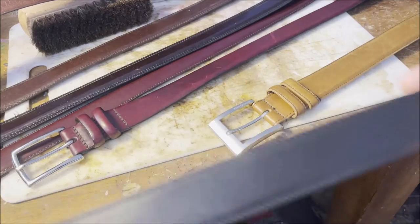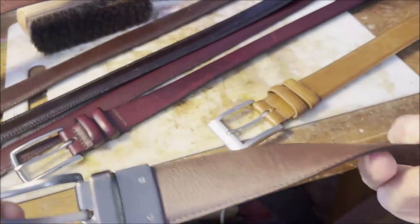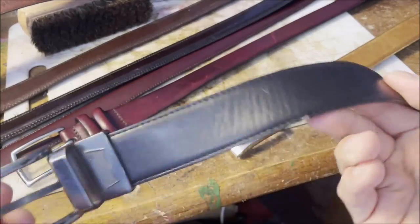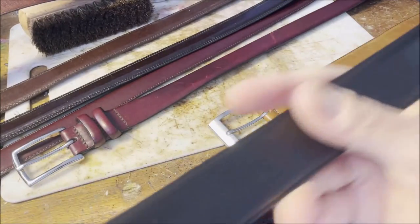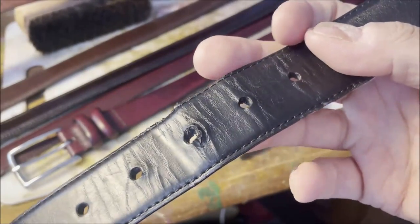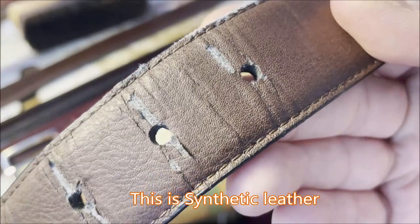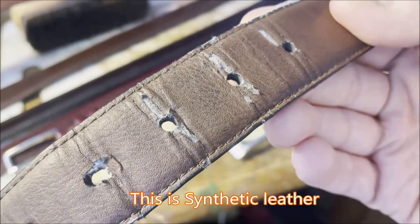So let's take a look at another one here. This one is actually reversible — it's spring loaded and you can wear the brown side or the black side, which is handy. But again, being a low grade of leather, you can see what's happening to it. That side's not horrible, but look at that side — you can see the fabric under there. That is not real leather. That's not even genuine leather.